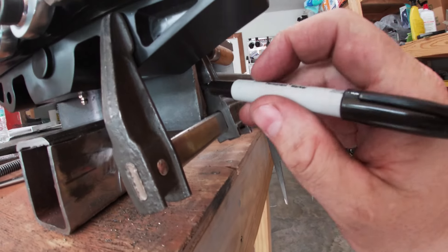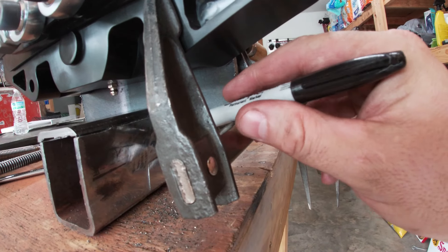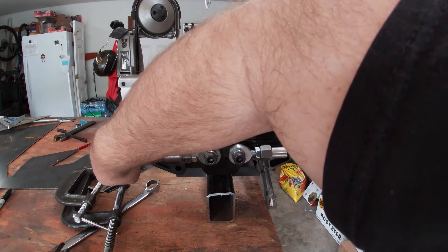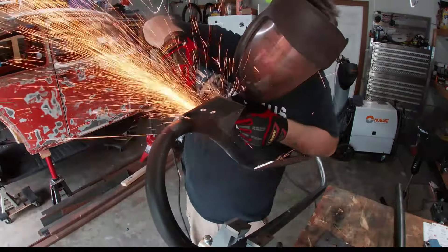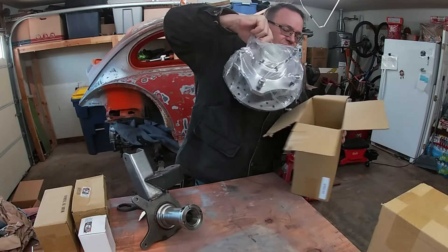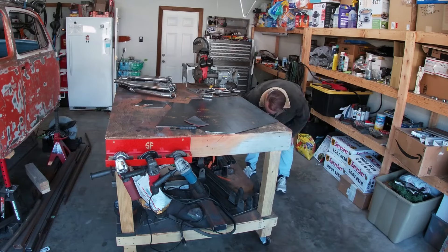I think to make this good, I think we're gonna just put a little angle from there down to there. Let's take this thing apart. Welcome back to the garage guys, I'm Damien and this is The Binder Build.